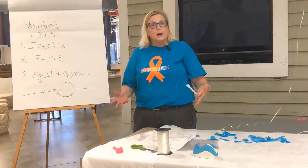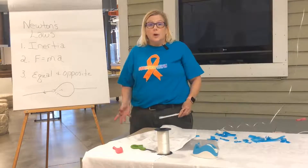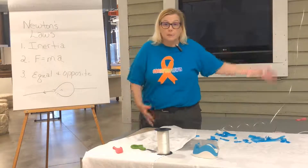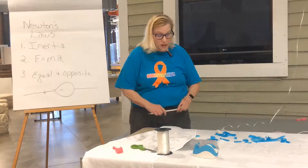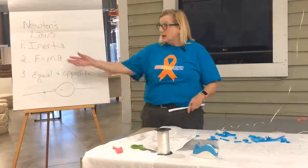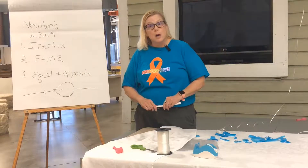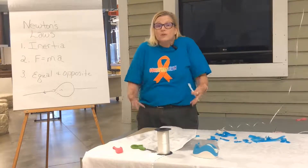Inertia — I like to tell my kids — is that in order for something to move, there has to be a force to make it move. Like, I don't want to get up from my couch; there has to be a reason for me to get up. And force equals mass times acceleration — the more acceleration that's applied, the more force I'm going to have.